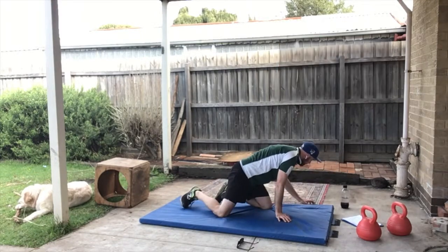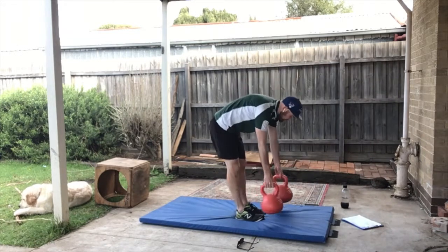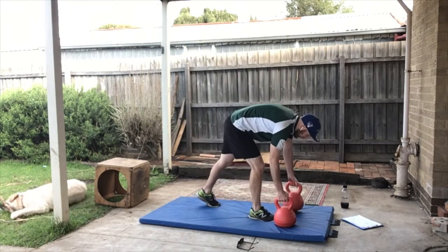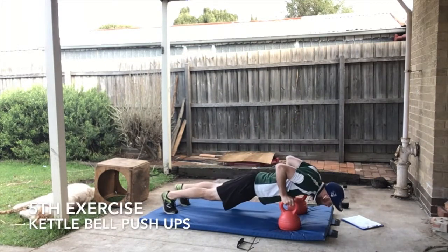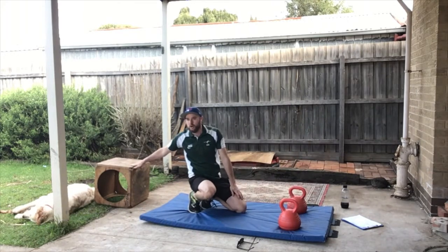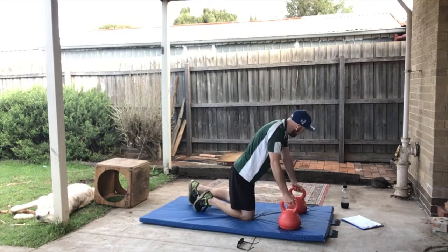Thumbs up! 30 seconds rest. All right, last one. I'm going to use the kettlebells again — if you don't have anything to hold, you can just do normal push-ups. Kettlebells about shoulder width apart. For this one we're doing push-ups while holding on. You could also use your couch, chair, or a box — whatever you have. 30 seconds, ready!